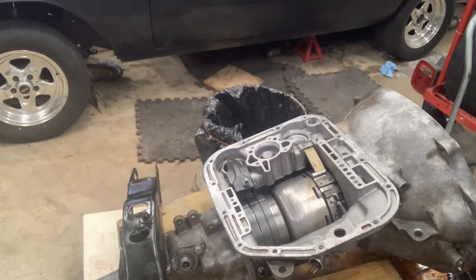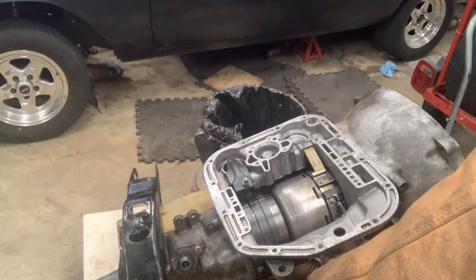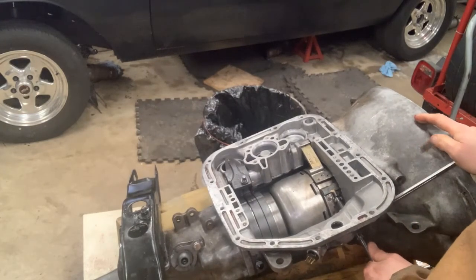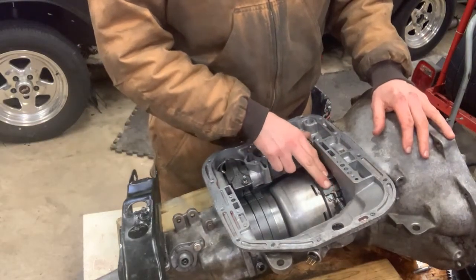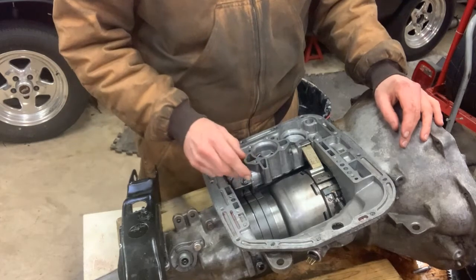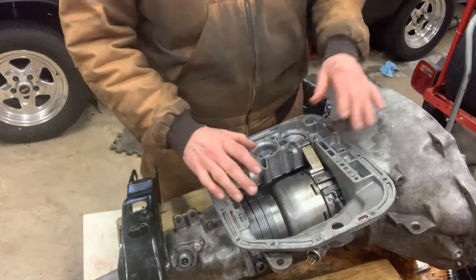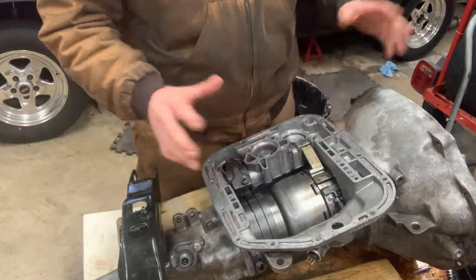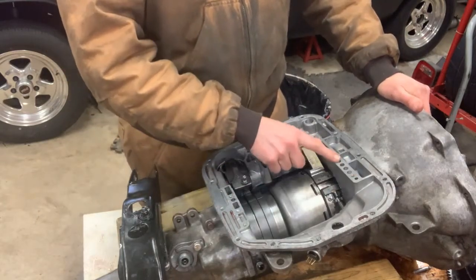Now we've got the front band adjusted as well — 72 inch-pounds, backed off two turns. Low reverse band: tightened to 72 inch-pounds, backed off two turns. We've pretty much got this part done. We could slap the valve body on, put the spring in, put the pan on, and call it good. But I'm going to do a quick air check at very low pressure to make sure the bands apply and the clutches also apply.